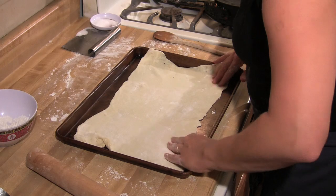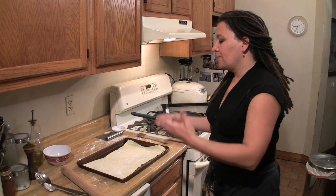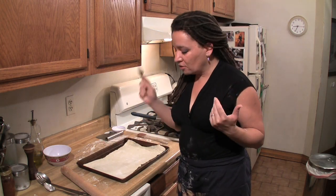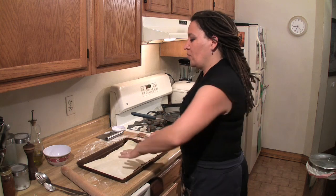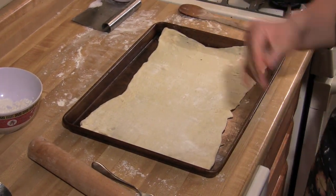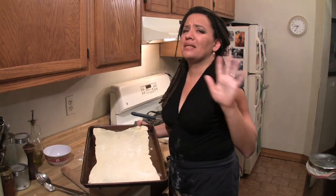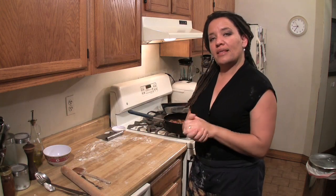I always do what we call blind bake the puff pastry first, which means I just put it in and let it cook partially because I can't stand undercooked pastry. Now I am docking the puff pastry, because while we like it fluffy, we don't want it to be huge — we don't want it like a popover. We want to keep it somewhat flat. I'm going to chill this down. It's always good to let your doughs rest cold for a bit before you actually bake them — not very long, 10 to 15 minutes tops.